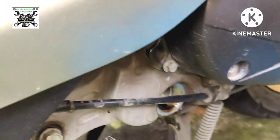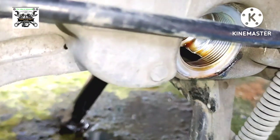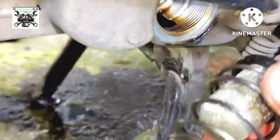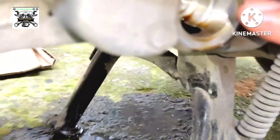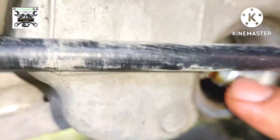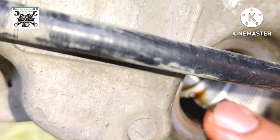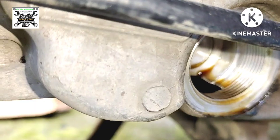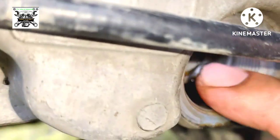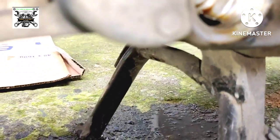Para sa mga baguhan at sa mga di pa nakakaalam kung ano yung purpose nito — ito ay ang area kung saan dumadaan yung pinaka-oil pakiakyat sa ating cylinder head at pinaka-head ng makina. Dyan po dumadaan yan.